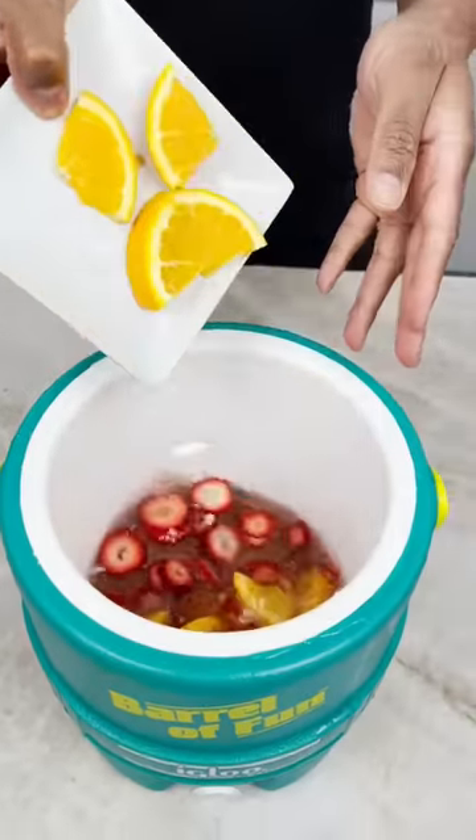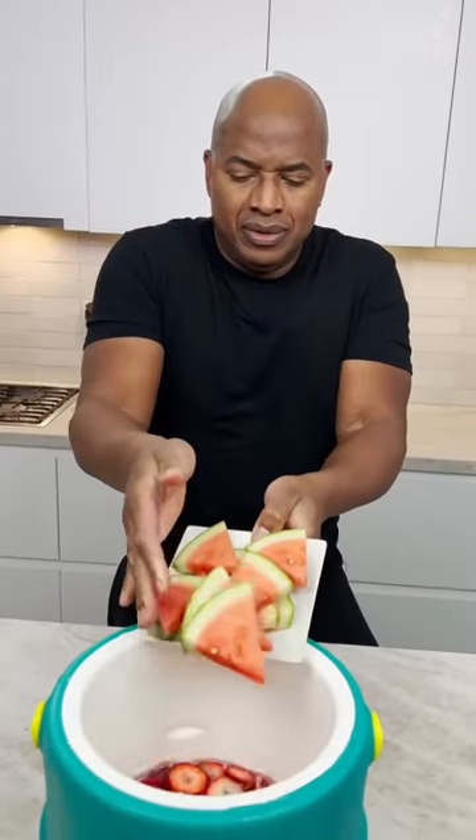Strawberries. Some oranges. And watermelon. Pineapple.